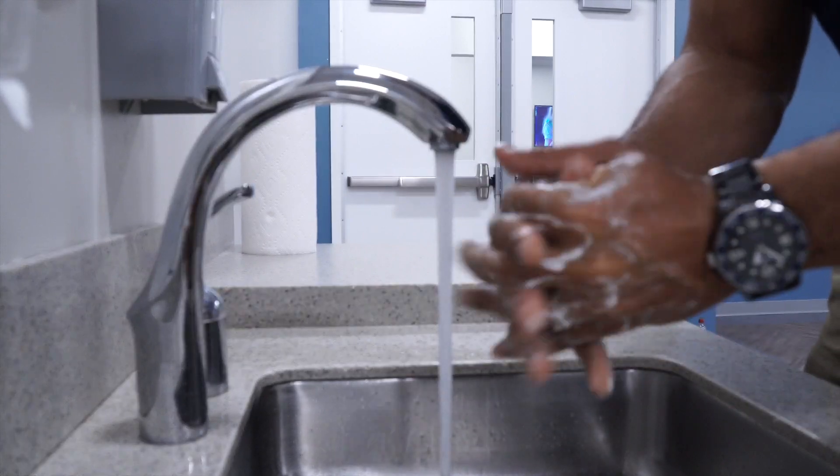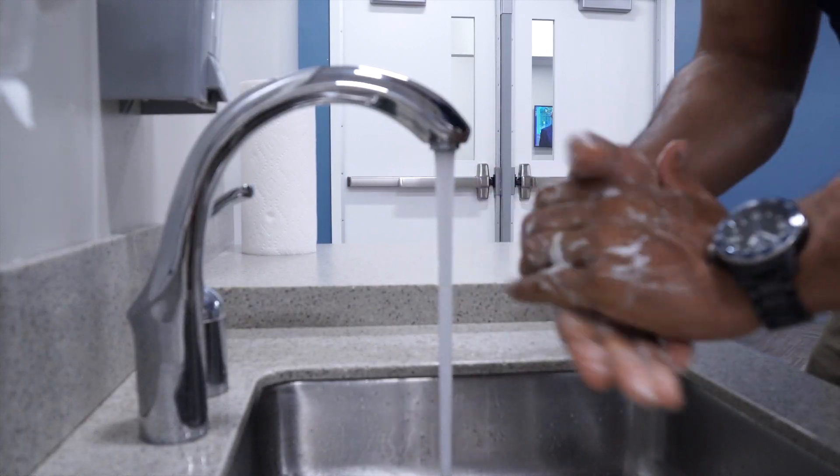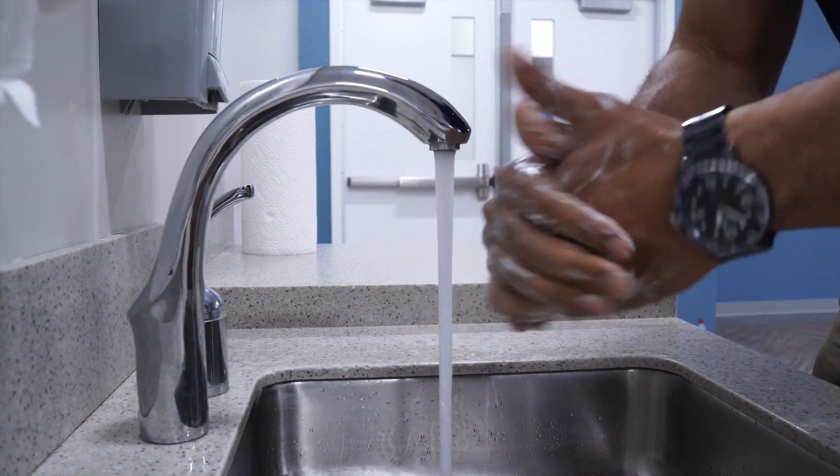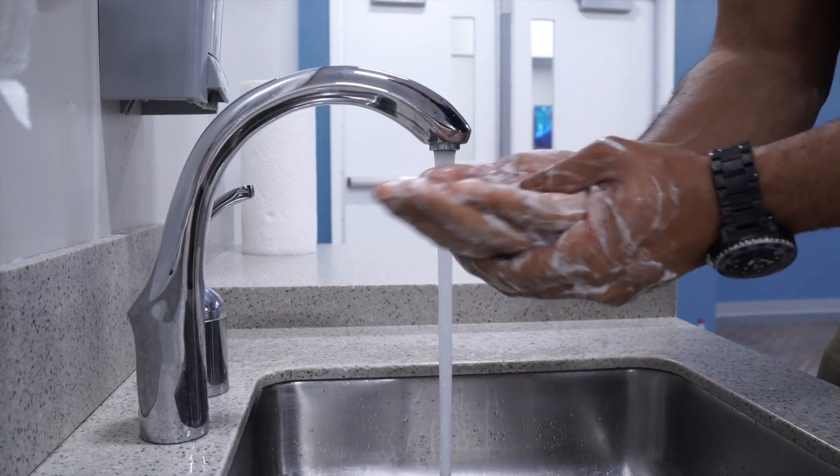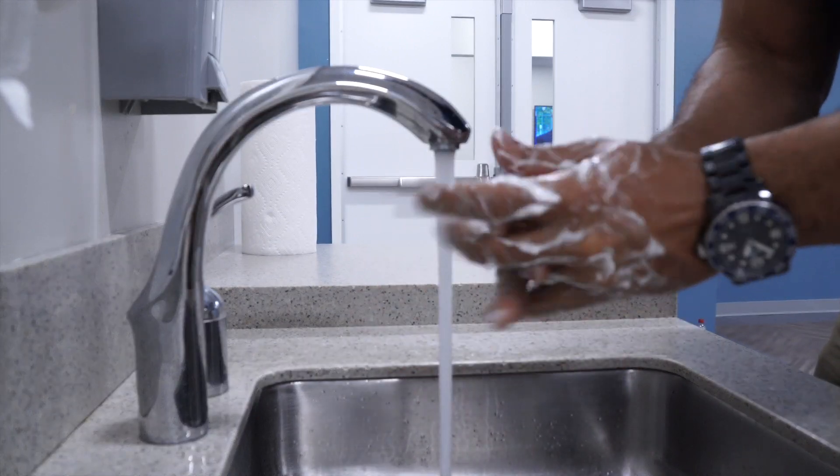You want to make sure that you scrub your hands for at least 20 seconds. If you need a timer, try humming the Happy Birthday song from beginning to end twice, or try singing Twinkle Twinkle Little Star once through.